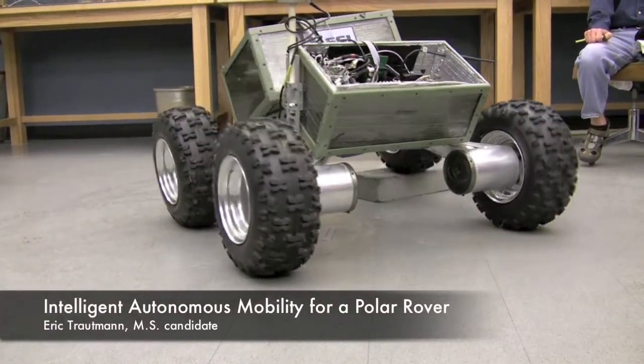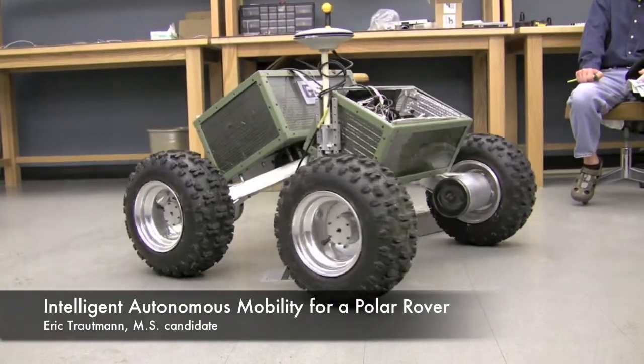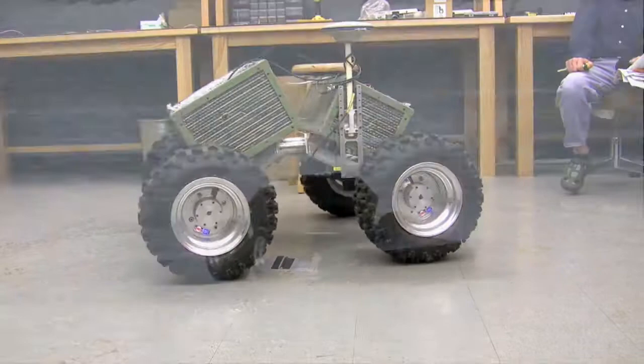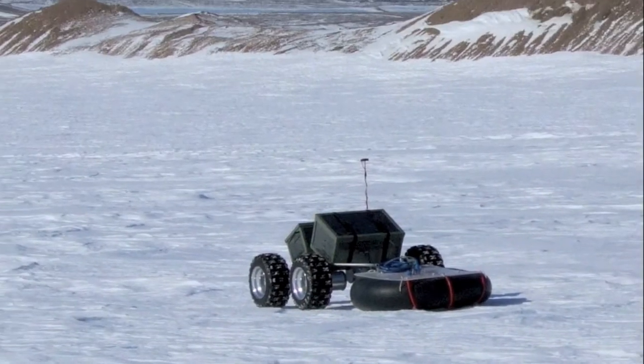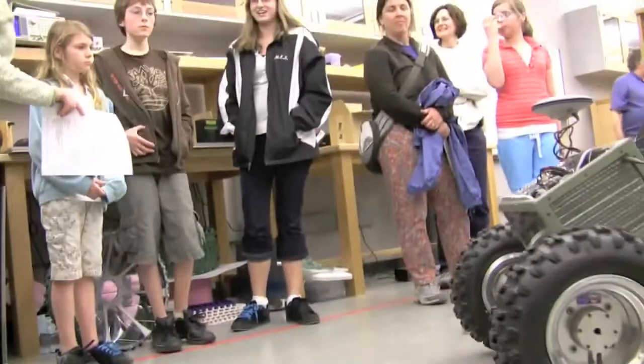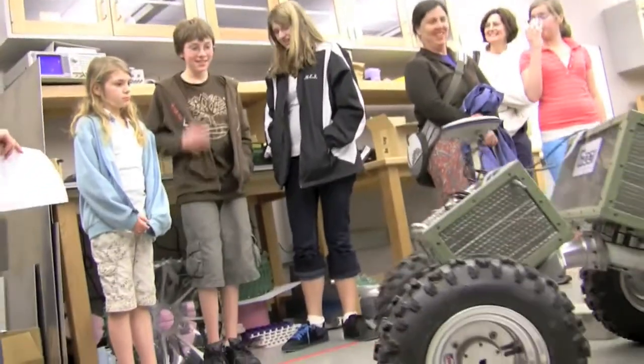The two halves of the chassis have that passive pivot in the center, so that just moves so that it can keep its four wheels on the ground. Each wheel has a separate motor inside. Being an engineer, you get to play with fun toys.